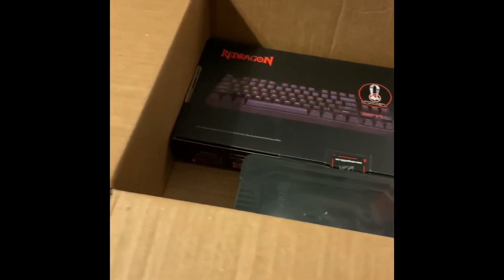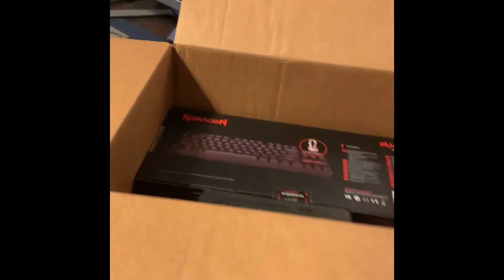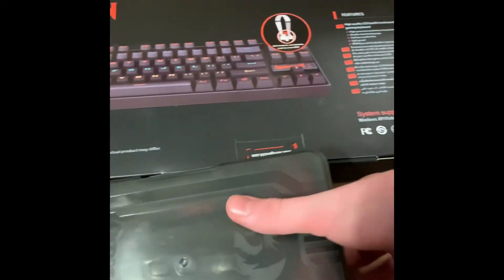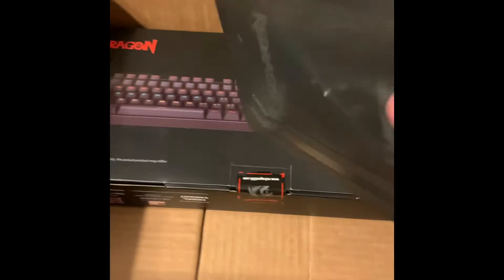I've been waiting for this package for a while — it's my brand new keyboard and mouse. This is the mouse, a brand new gaming mouse set.